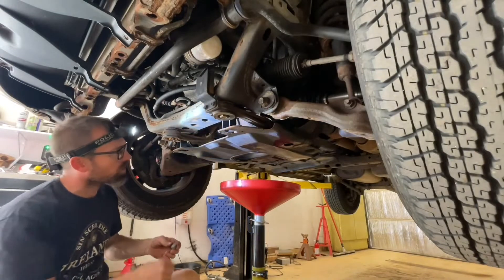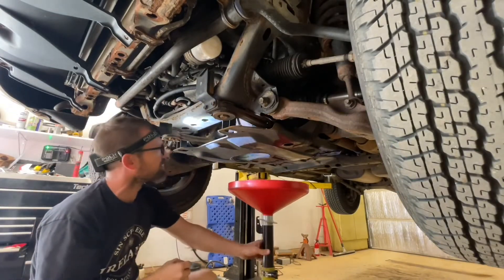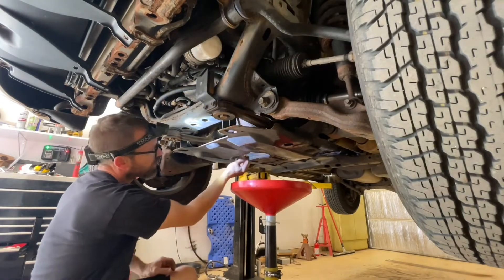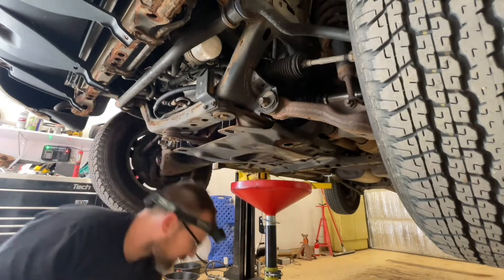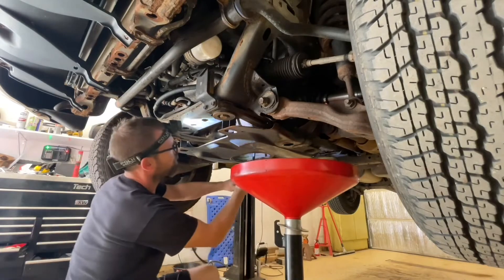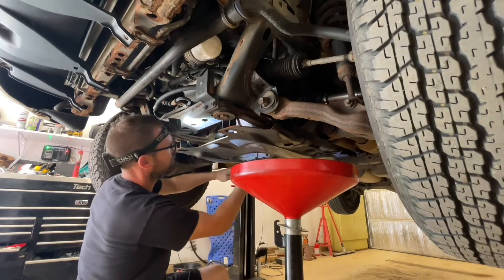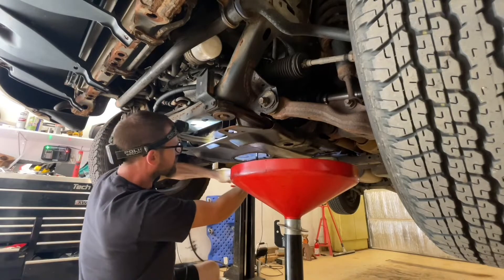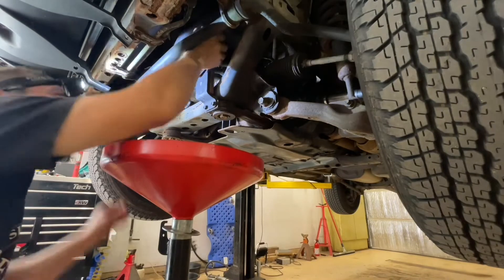We're just down to a dribble, and I can see in real good here now that I've got the front underbelly pan off. So I'm just going to reach up in here, get the plug back in there, scoot the pan over and snug it down. Then we're going to scoot up to the filter.